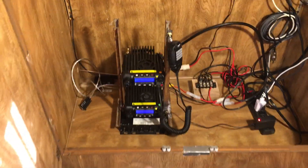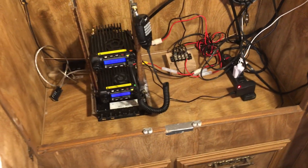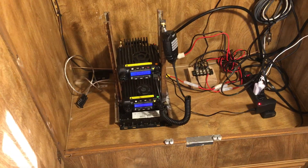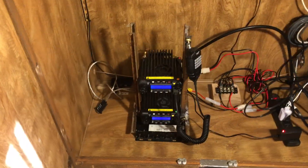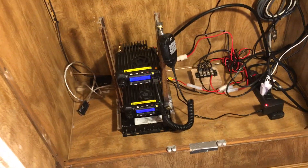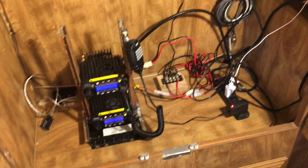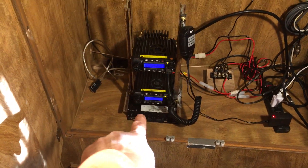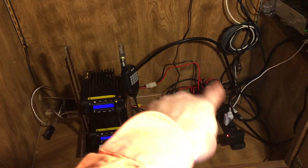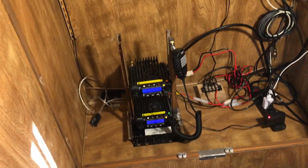I'm running a duplexer because I only want to use one antenna. You don't have to use a duplexer, but I do recommend it. If you want to use two antennas, you'll need two antennas, two coax runs, and your antennas should be a minimum of 30 feet apart. I didn't want to deal with that, so I'm running a duplexer. I'm also running LMR-400 coax — the same antenna setup as in all my other videos.